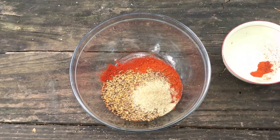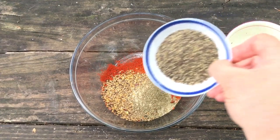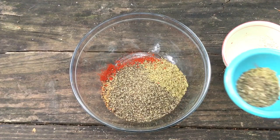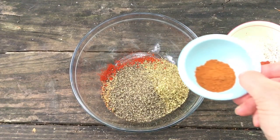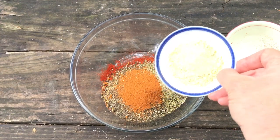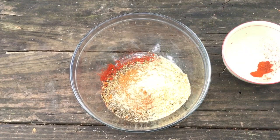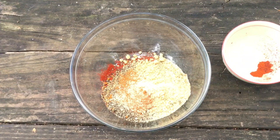Celery salt, a little bit of celery seed as well, lots of black pepper, dried thyme, some basil and some oregano, cayenne pepper, some onion powder and some garlic powder, and just a dash of mustard powder. There you have it — whisk all that together and you're ready to shake.